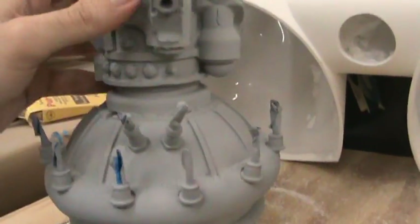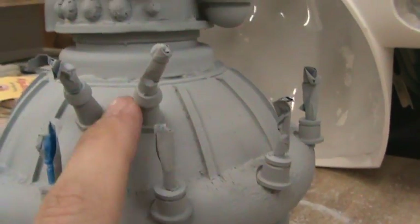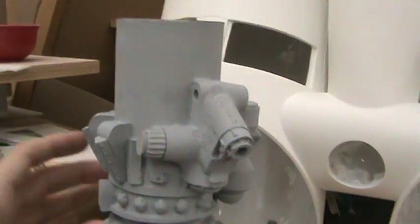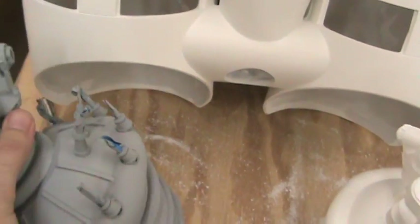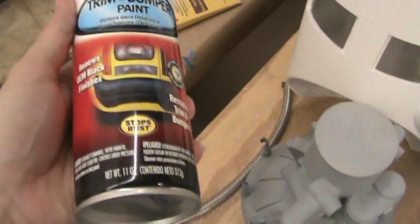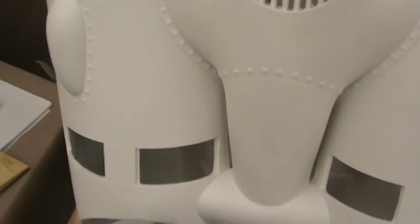Some of these parts will be painted — maybe these little end pieces here, I might paint copper or brass. I might paint some of the details up in here silver. Most of this stuff you're not going to see because it's going to be hidden inside of the housing. You'll be able to see it through the vents when I glue those in, but I'm not going to spend a whole lot of time on it. But this is going to be painted in a flat black — I bought this tire and bumper paint. I'm going to test it out. They're going to be painted black and then they fit into the bottom of the kit.